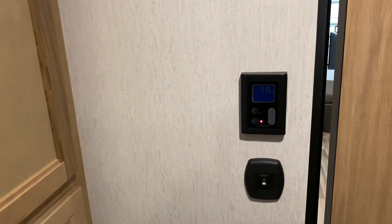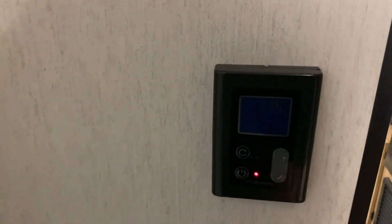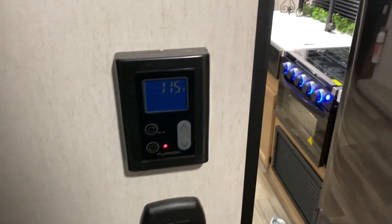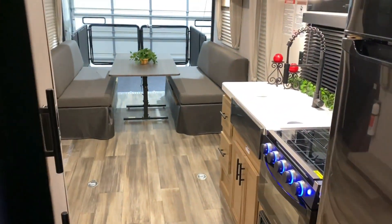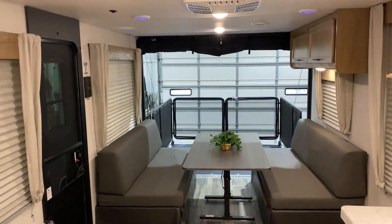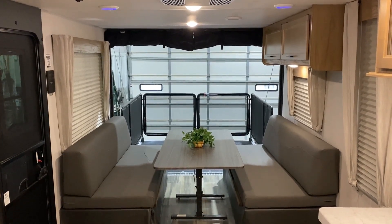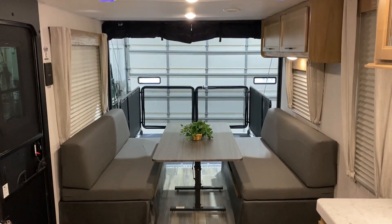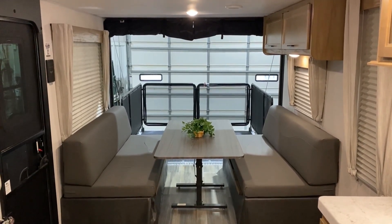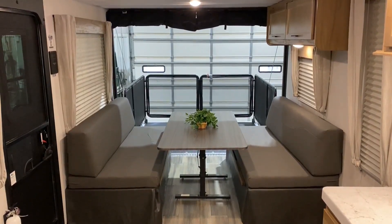As we make our way back out to the main living room area, we have your thermostat for the on-demand water heater so you can turn it on and off and also adjust the temperature, and then a light switch down below. That will conclude our walkthrough of the Graywolf 26 MBRR. If you have any questions feel free to contact myself or Henry at 866-338-9845. Thank you guys for watching and have a great day.